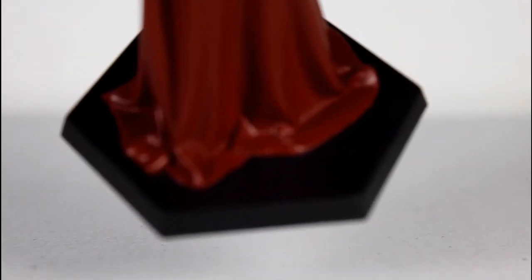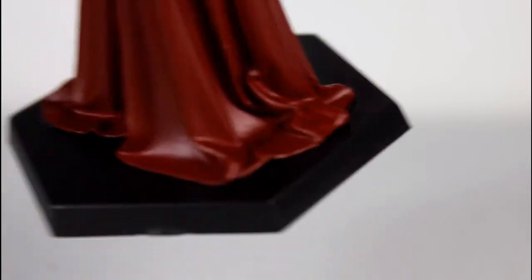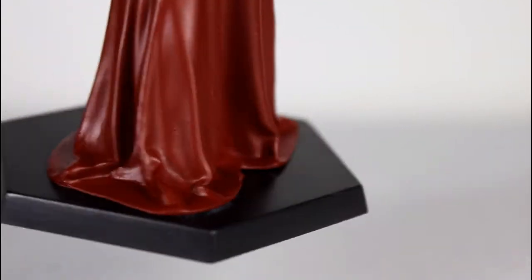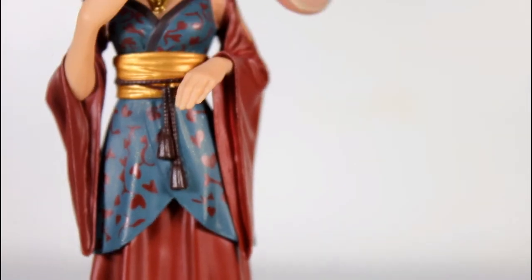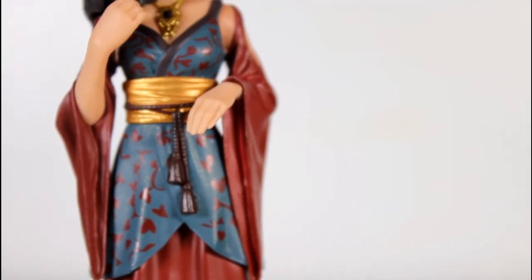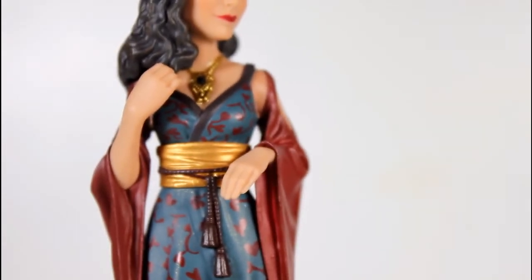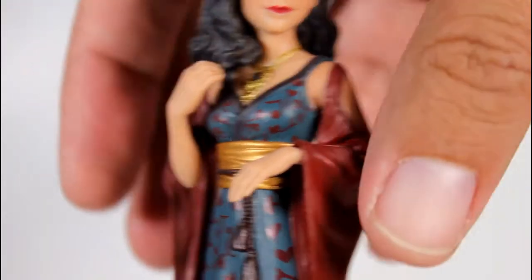I love the way the fabric is kind of draping onto the base — her dress, I like the way it wrinkles. It's a really strong sculpt. It reads well. I like the color, especially the little flowery, hearty design going along below the waist. The way the fabric wrinkles and that little tie that goes around it — considering how little this is, it's pretty good sculpting.